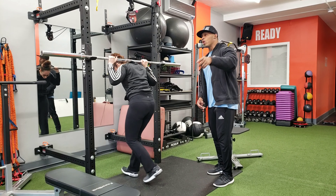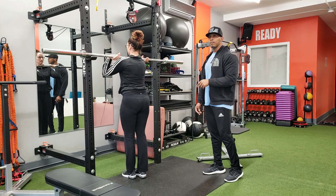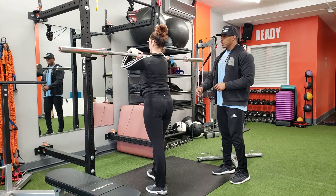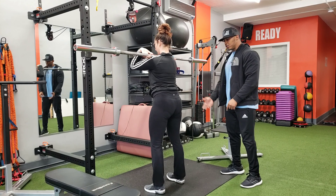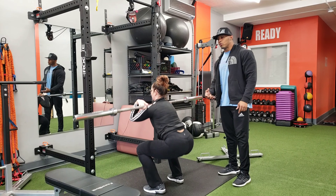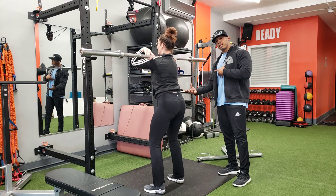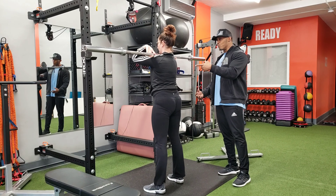Another variation of the squat will be a front squat. She's going to go straight into the front squat position — elbows nice and high. She's going to sit down and back. This puts a little more challenge on the quads, but it's also great to fire up the glutes. She goes to the top, squeezes at the top, and boom.